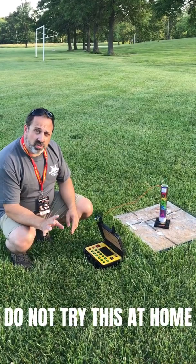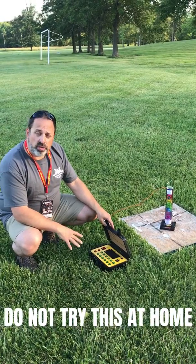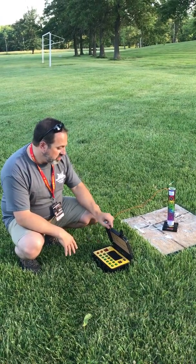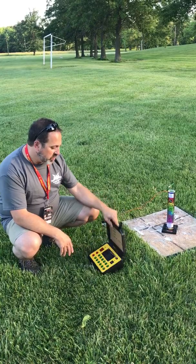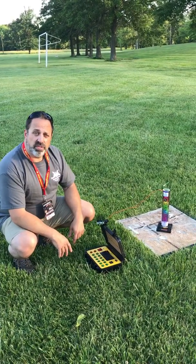Again, this is for demonstration purposes only. It's a controlled test. We're going to fire this remotely using our firing system here that we offer at the store. So don't try this at home — this is just for educational purposes only.